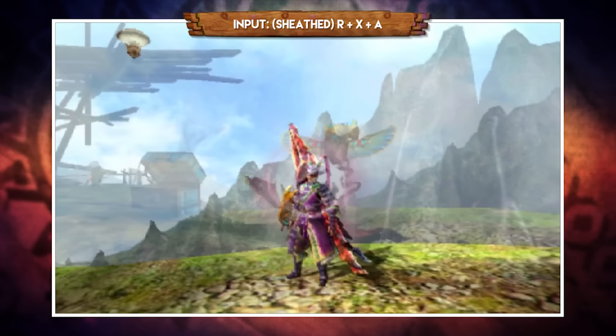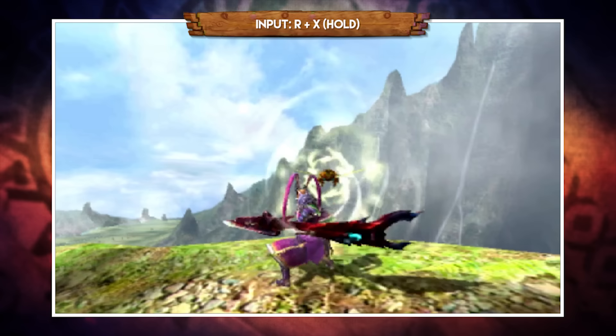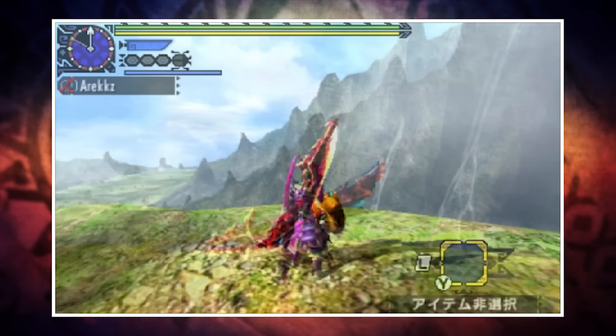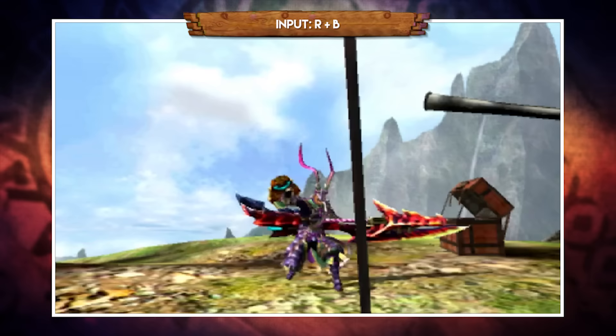With your weapon sheathed you can draw straight into a Kinsect throw by pressing R, X, and A together. You can also hold X and R to charge it up before sending it out for more damage on impact. While Kinsects are primarily for gathering extracts they do deal damage and can be used offensively. Pressing R and A together calls your Kinsect back, provided you have stamina. One change in Monster Hunter Cross is the addition of a visible Kinsect stamina bar - sending it out and changing directions depletes it, but calling it back restores two actions worth of stamina.